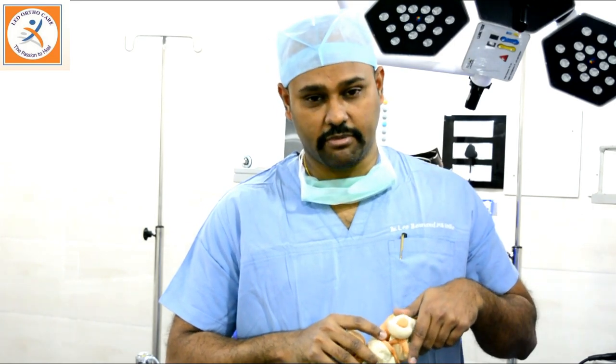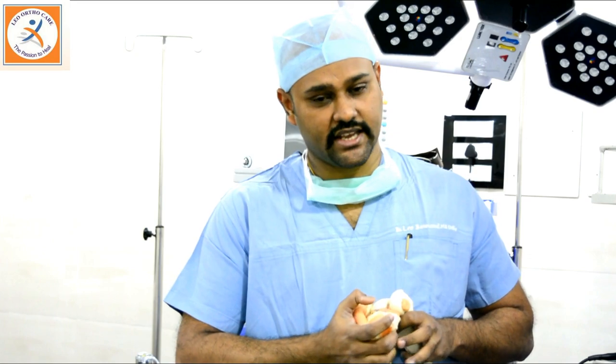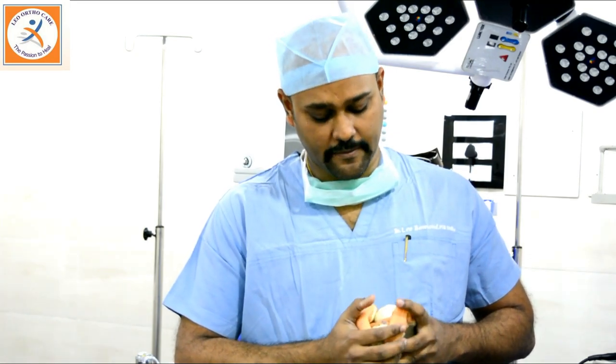Patients who are suffering from either a meniscus tear or an ACL tear — ACL is the anterior cruciate ligament — can be treated successfully with arthroscopy.